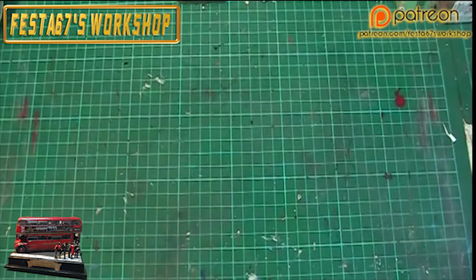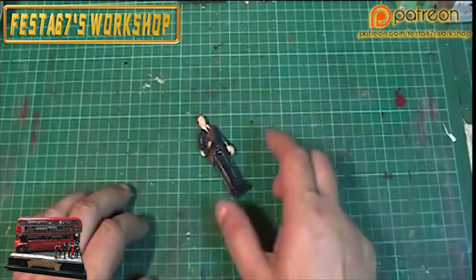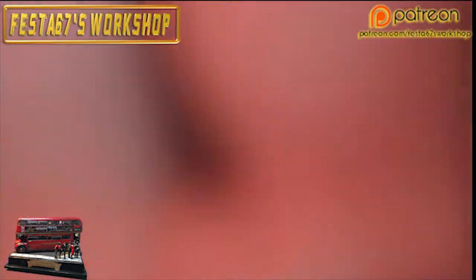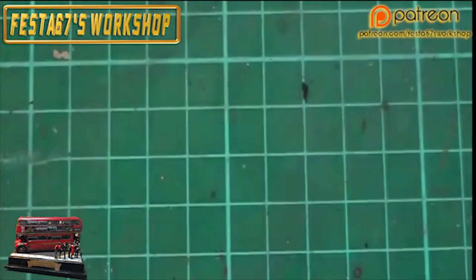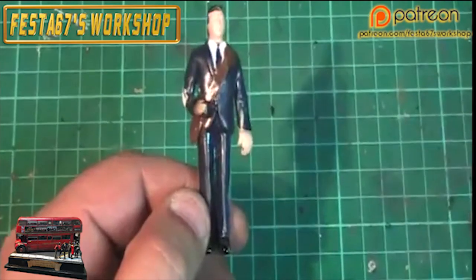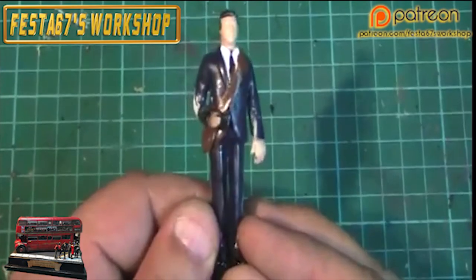Whilst that's all setting, it's trying to sort out the last of my figures, which is this little bloke. Let's zoom in on him. There you go — this is the little fella. That's my little bus conductor.